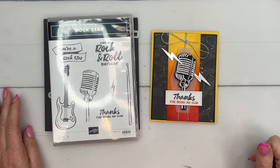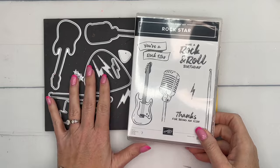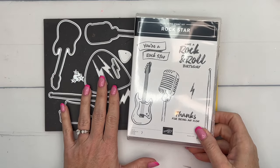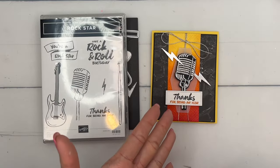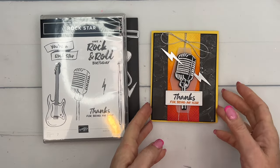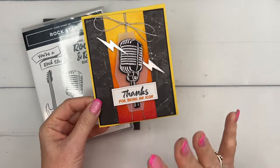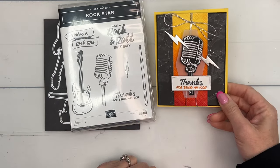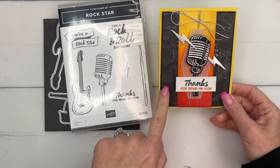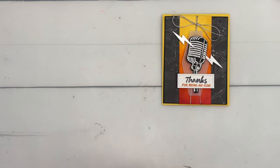Hey everybody, Erica Sirwin here from Pink Becker Designs. This week I am playing with the Rockstar Bundle from the 2024 Stampin' Up Spring Mini Catalog — such a fun bundle. There's pattern paper and embellishments to go along with it. Today I'm going to show you how to make this card, including this fire ombre piece to go behind that vintage-looking microphone, and we're also going to heat emboss. Here is some of that coordinating paper.